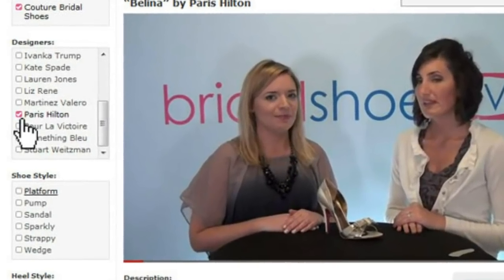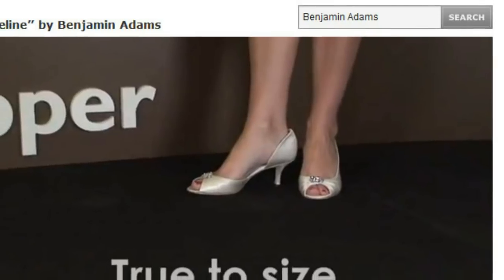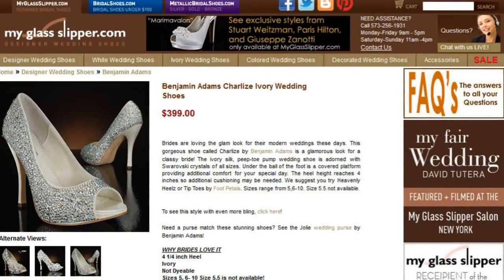To begin searching, use the narrow your search navigation to the left, or type a term or name into the search bar above. If you like the shoes in a video, you can click Add to Cart to see the product page and find out more details.